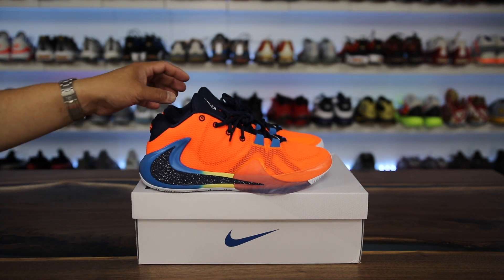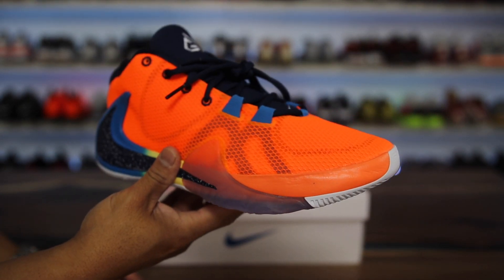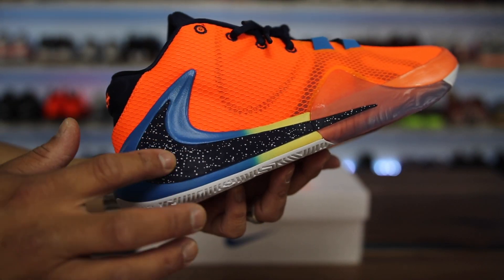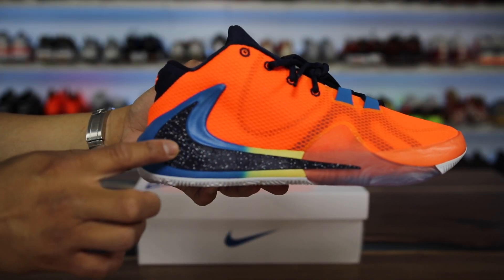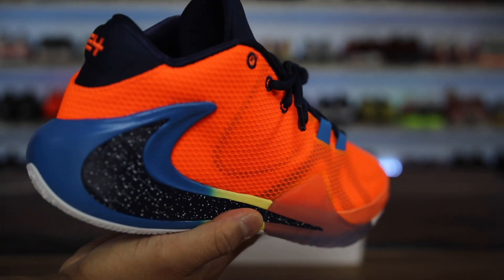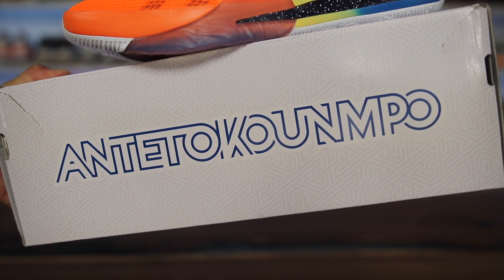This is a shoe that I actually didn't really have too much interest in originally. It looked pretty much like a generic Nike basketball shoe — it didn't have anything too crazy or special other than this really large backwards-facing Nike swoosh, which is obviously a thing right now with Travis Scott and everything else. But it kind of looked cool how it went into the midsole of the shoe and also kind of like the heel counter.